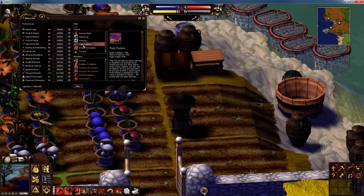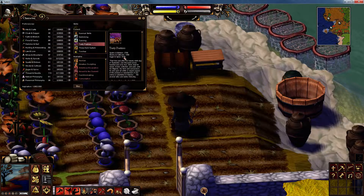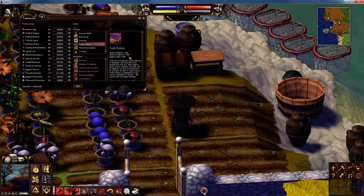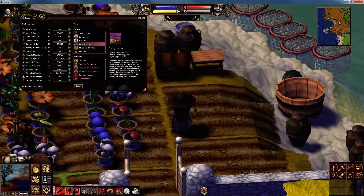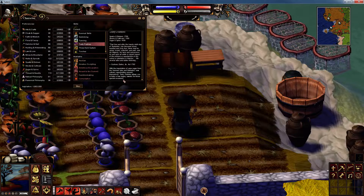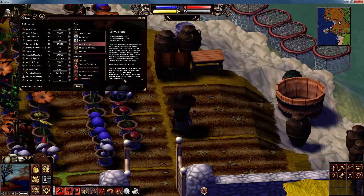Anyway, here we are — Tasty Pastries. In order to learn it you need 2,700 Sparks and Embers, 1,350 Stocks and Cultivars, and 4,100 Sugar and Spice. Once you've got that, it will tell you: Tasty Pastries allows you to bake a few sugary sweets for those special occasions.